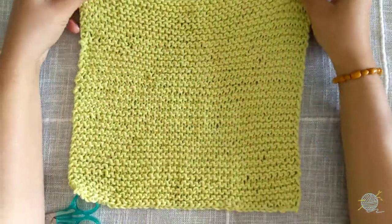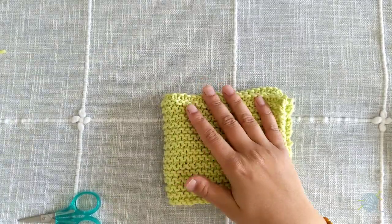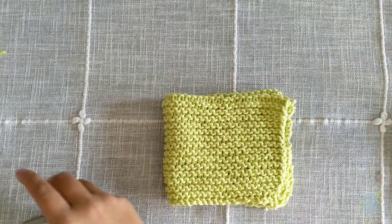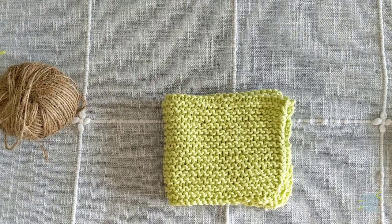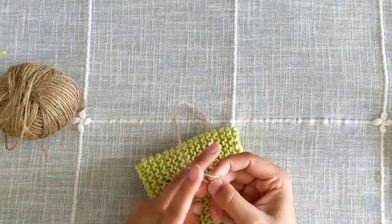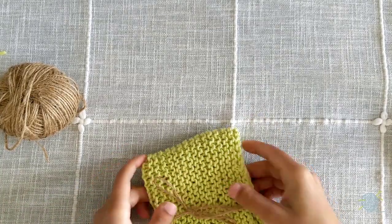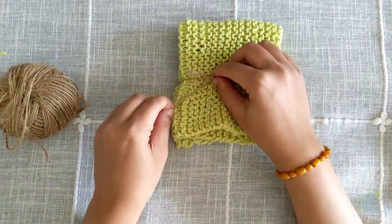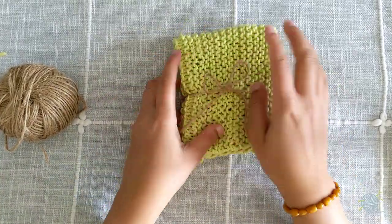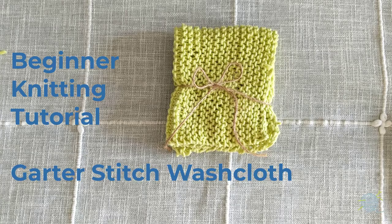There you have it — here is your garter stitch washcloth. It's perfect to gift yourself or a loved one: machine washable, durable, and extremely soft and gentle. We hope you enjoyed learning how to create this washcloth. Happy mindful knitting.